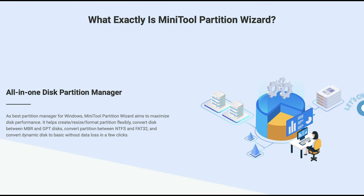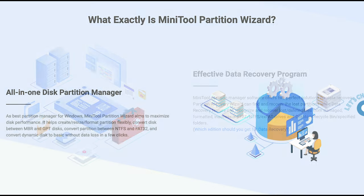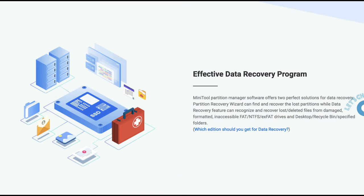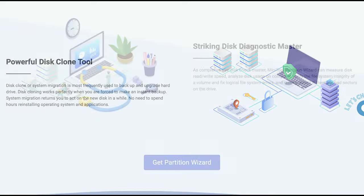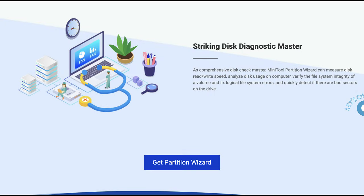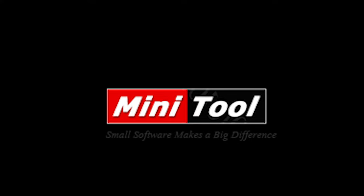Before we move on to the review, a quick word from today's sponsor. If you're interested in software that allows you to easily manage, create, delete, or resize your hard drives and partitions on your PC, check out this free software called MiniTool Partition Wizard. Links are in the description below if you're interested.